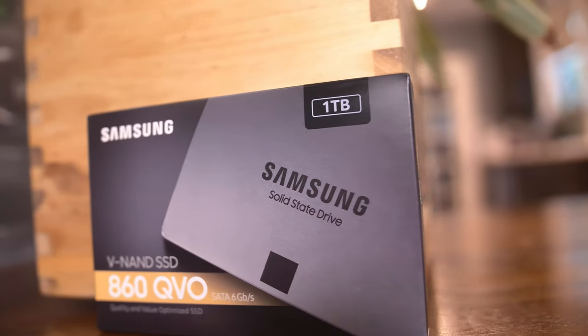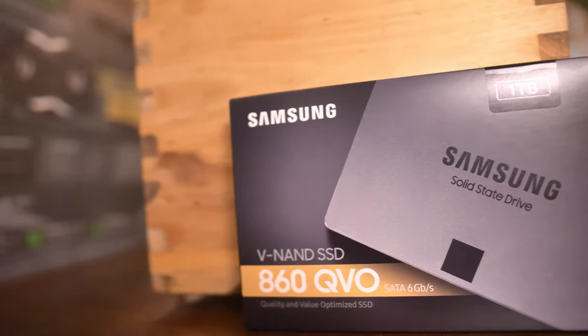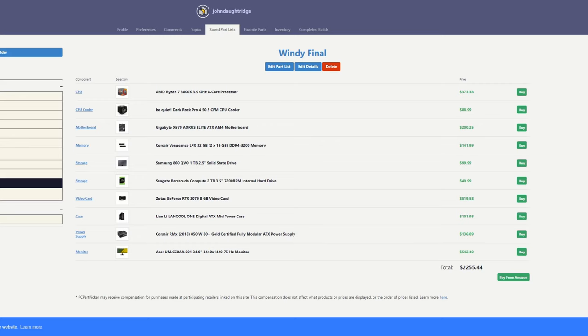She has a 1 terabyte solid state drive. The price and longevity of an NVMe drive wasn't worth it here. For bulk storage, where she'll put most of her footage, it's a two terabyte Seagate Barracuda.